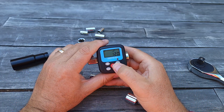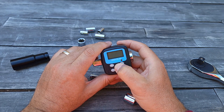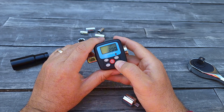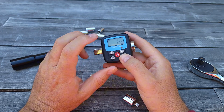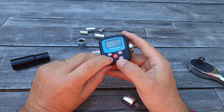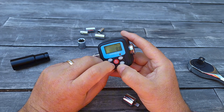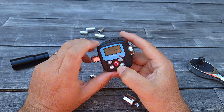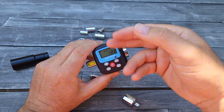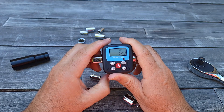You can turn it off by pressing the power button. It also comes with a memory function — memory will show you what the previous numbers were, and you can change from Newton-meter torque to pounds and kilograms. They give you different measurement types.